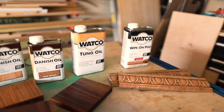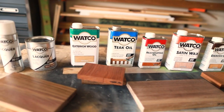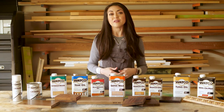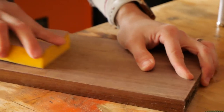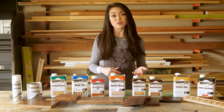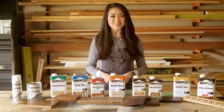Clear finishes help protect the wood against damage from moisture, UV rays, and everyday wear and tear, so it not only makes your project more durable but it brings out the natural beauty of the wood grain. Whichever finish you choose, preparation is key. You can check out the basics of finishing video on my YouTube channel for a closer look on how to prep your project before applying a protective top coat.